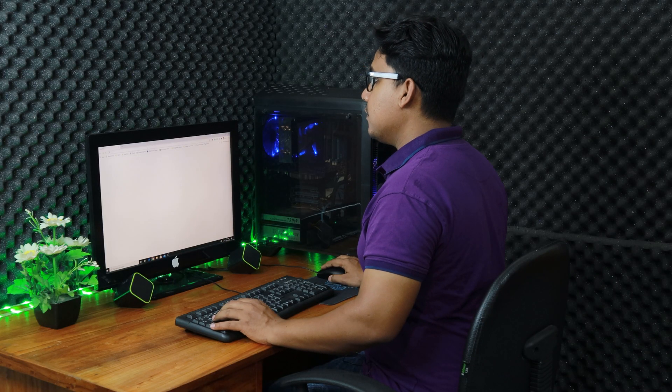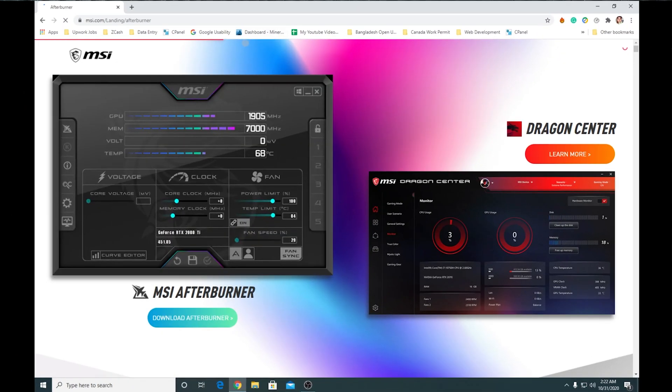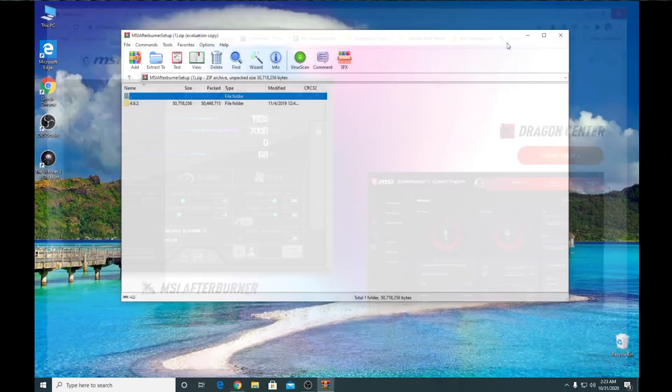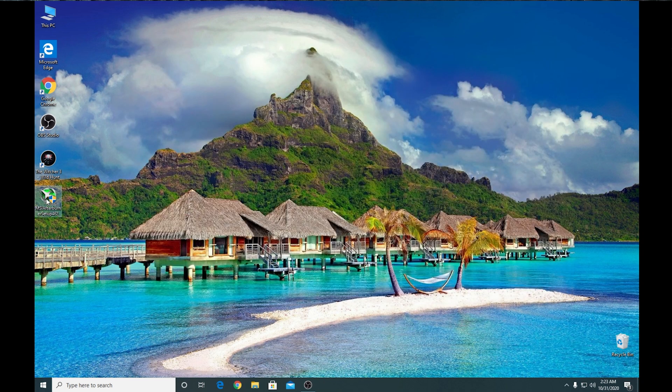Now, open up your browser, go to the link in the video description and press download. Once the download is done, open the zip file and extract the installer from it. Then double click and run the installer.